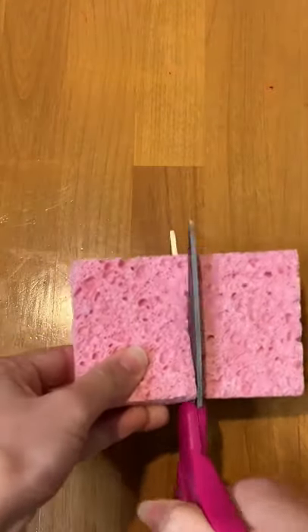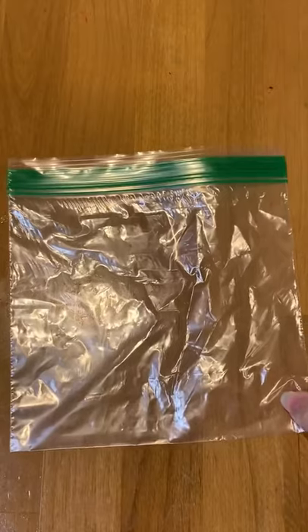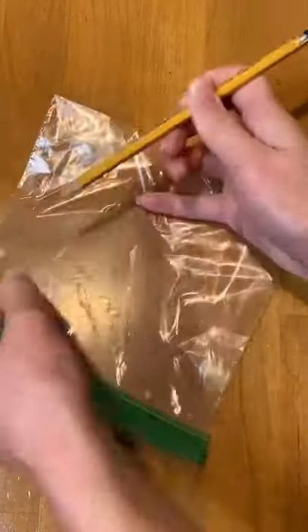You'll need a clean kitchen sponge, and we're gonna cut that in half. Get a small Ziploc bag, a sharp pencil, and gently poke some holes through it.